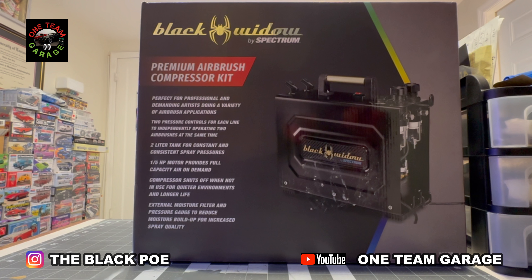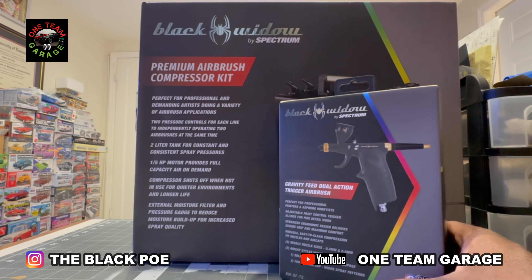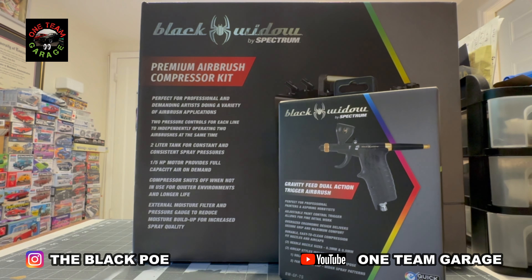Those are the features — we're going to see if all of that is true. I'm also using my Black Widow trigger airbrush with this compressor. Remember with my other tankless air compressor I didn't have enough pressure. I think I can solve that with this airbrush compressor. Let's see what we got.